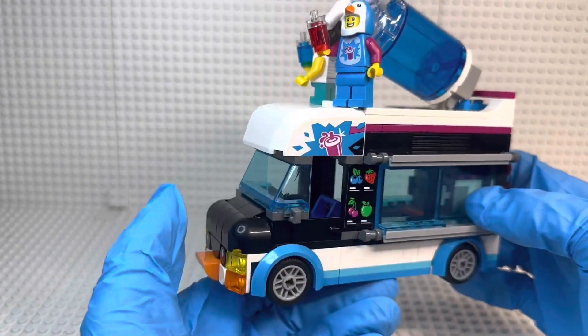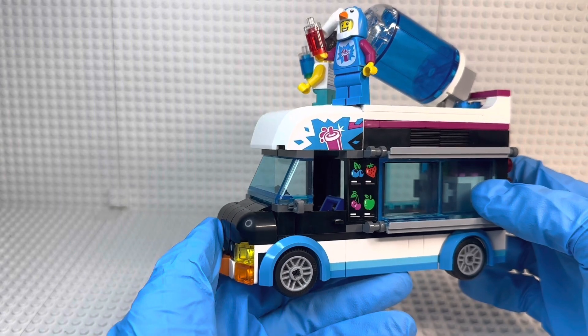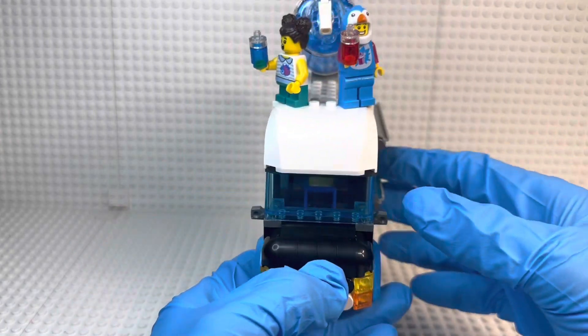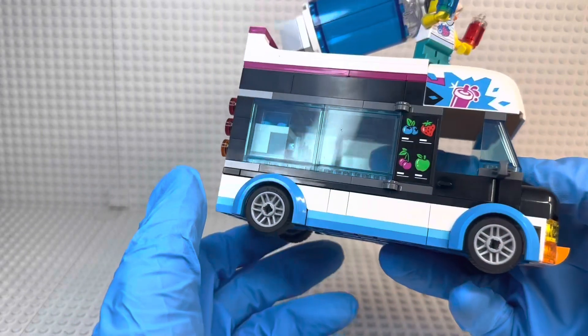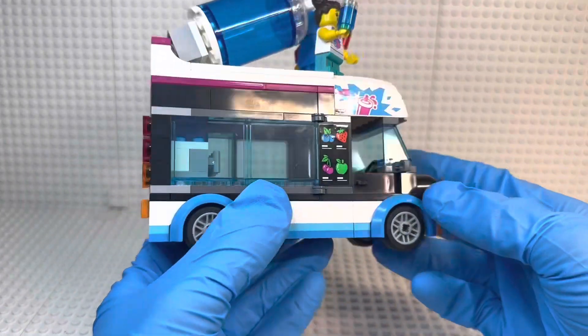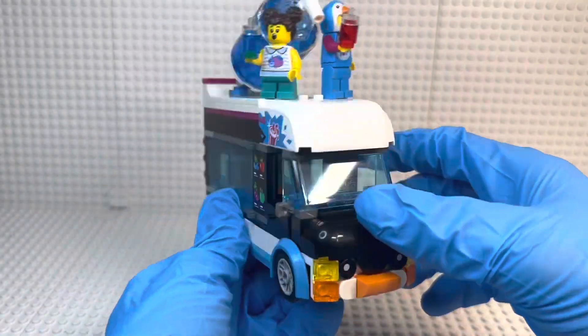Let me know what you think of this set in the comments below — do you agree or disagree? As always I'll try my best to respond. I've been Jagger Collector and this has been the Penguin Slushy Van. Now go get yourself a slushy, and I'll see you tomorrow — bye guys!